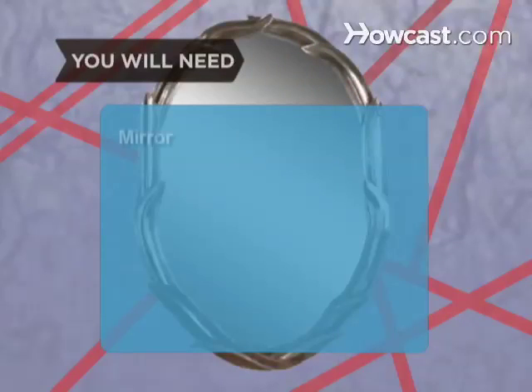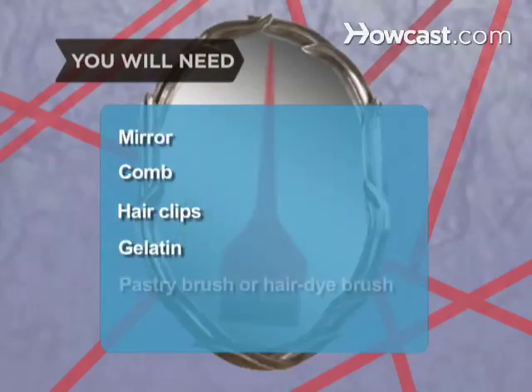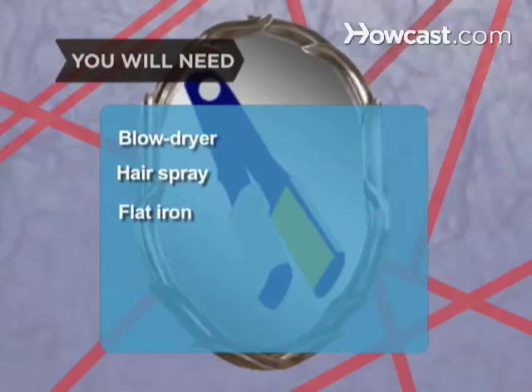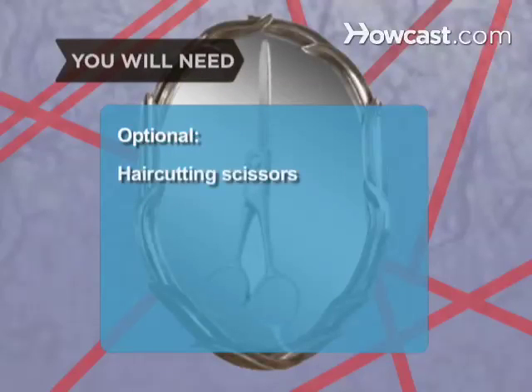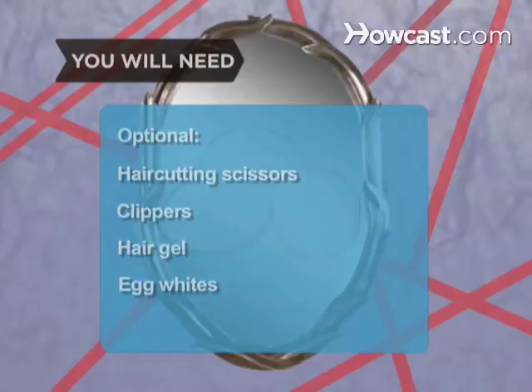You will need: a mirror, a comb, hair clips, a gelatin packet, a pastry brush or hair dye brush, boiling water, a blow dryer, lots of hairspray, a flat iron, haircutting scissors, electric clippers, hair gel, and egg whites.